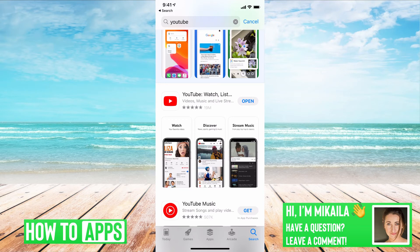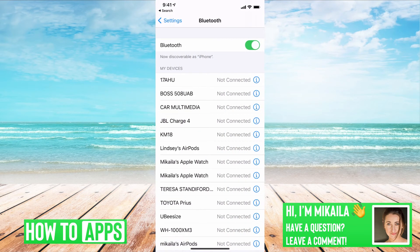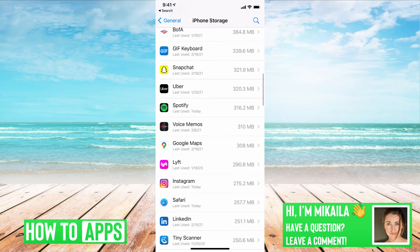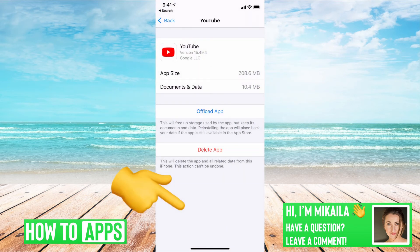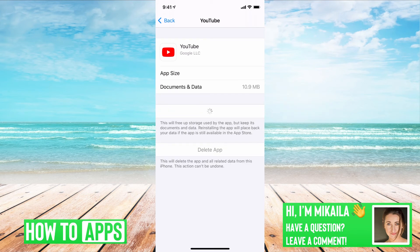If it's already updated and all your settings are correct, what you want to do is reset the app. To do that, go to Settings, then General, then iPhone Storage, and find YouTube. We're going to offload the app. Offloading doesn't affect your personal information, but it does reset the app. If there's some kind of glitch or a back-end YouTube problem with a setting that got messed up, offloading will fix it — it's like deleting and reinstalling the app from the App Store. It resets the app so all the settings go back to normal, and once it's reinstalled, you'll be good to go.